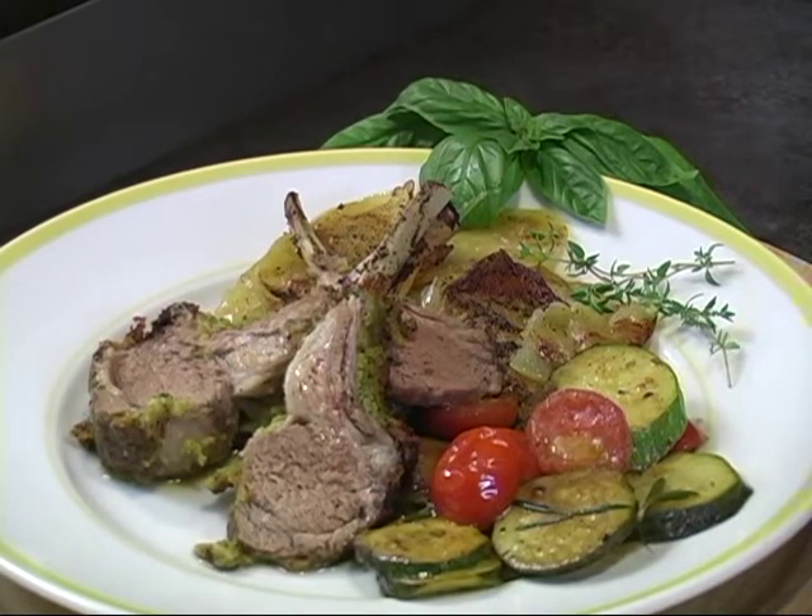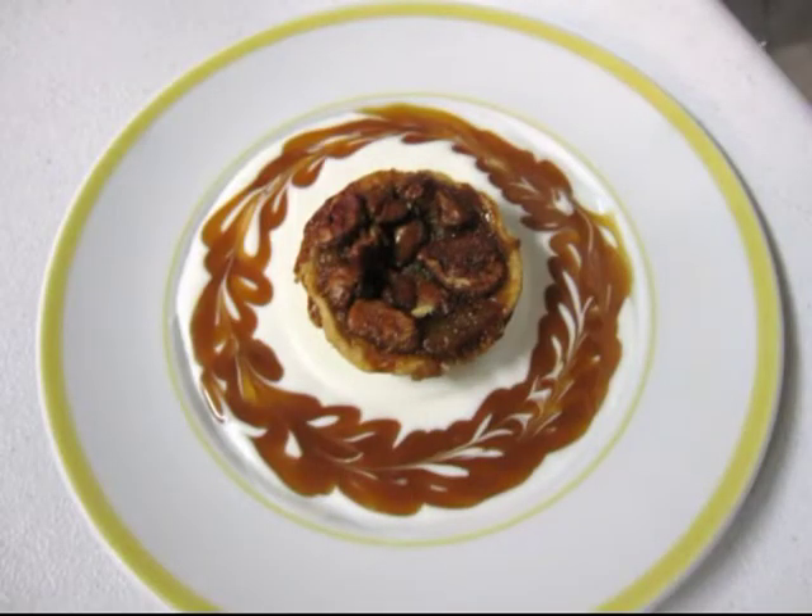Tell everybody what we're cooking. Herb-crusted lamb chops with potatoes bourgogniere and zucchini provençal with a pecan pie with crème fraîche.